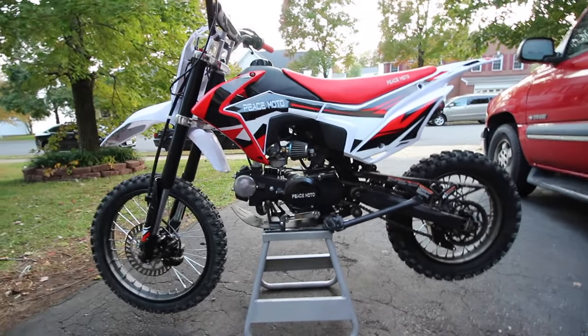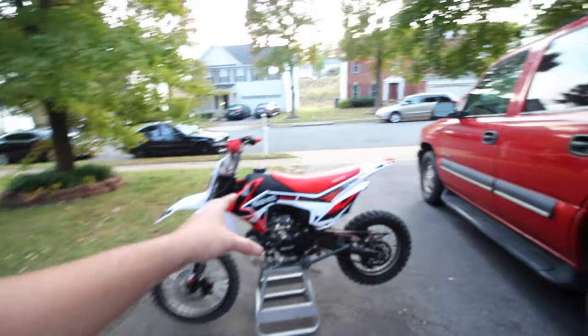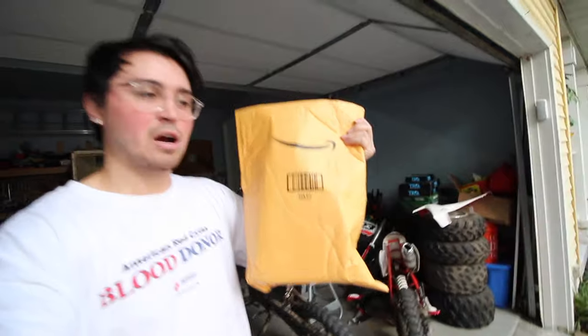Don't get me wrong, the carburetor does need to be changed — it does bog. With a new one, once the bike is warmed up it's a lot more responsive. It's more fun to have a bike where when you want to gun it, it goes. I'm going to show you how to install the Mikuni carburetor I got on Amazon — link in the description below.